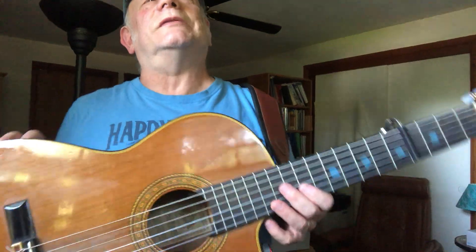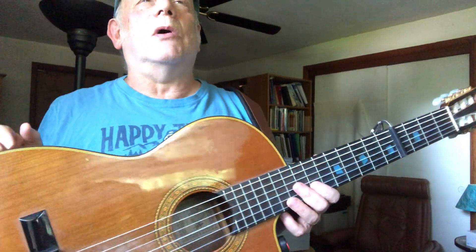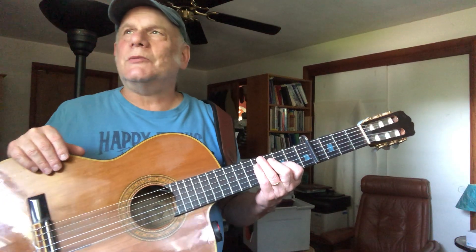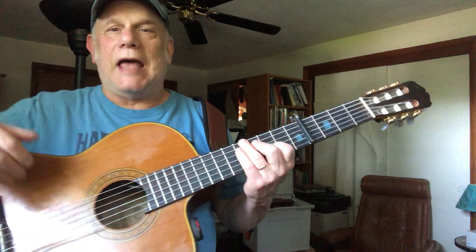I saw an interview with Joni Mitchell once, and she said that when she was in a mood, she'd write a song and just tune the guitar to whatever her mood was. I think she used this tuning a lot.